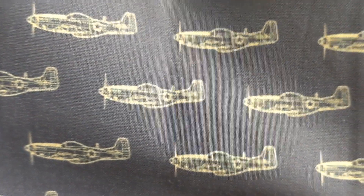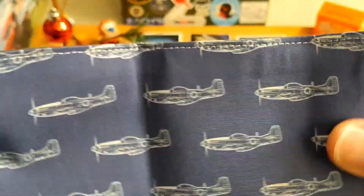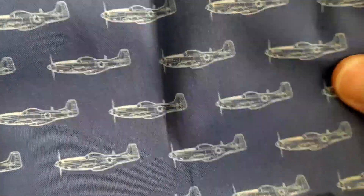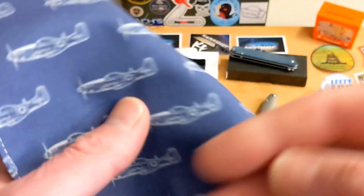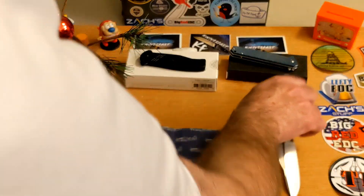It's blue — I knew that — but look at that: P51 Mustangs! That is flipping cool. It is a different fabric than the other Steel Capital hank I have. This is really premium cotton — it's a little more stiff, but I don't mind that because on the back you have micro suede. Everything's going to wipe off really, really well on that micro suede, and I bet it'll still work well on the cotton side too.